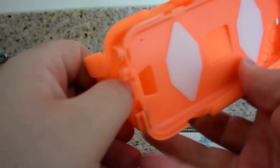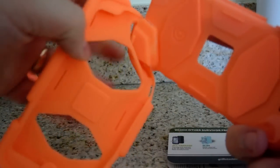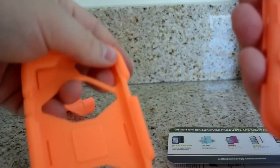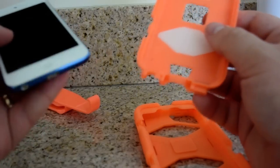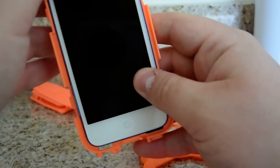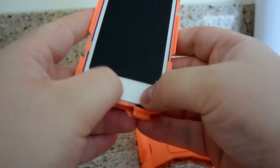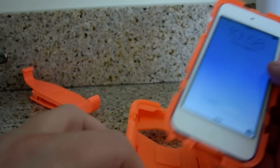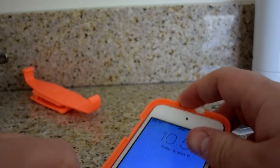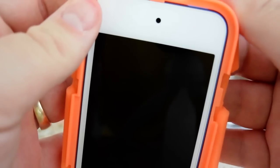There we go. And this is kind of cool because we can see all the different parts. The iPod Touch will go in like so. Seems like a pretty good fit. And then I guess we're going to shove it back in this rubber piece.